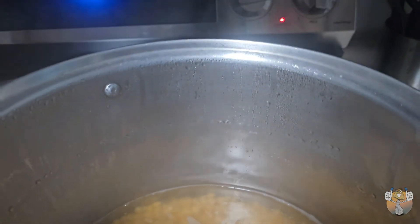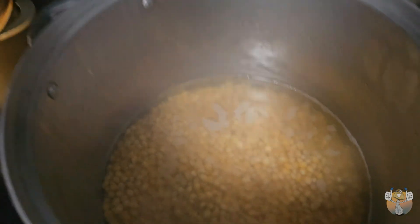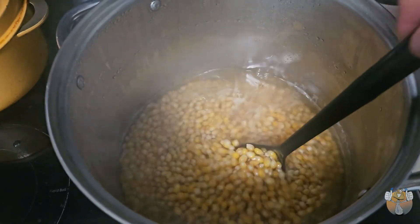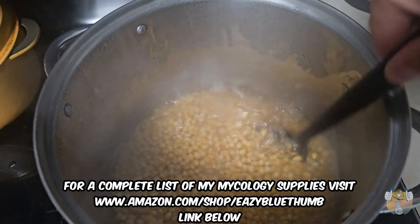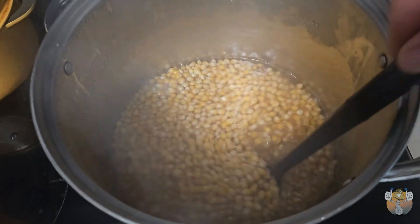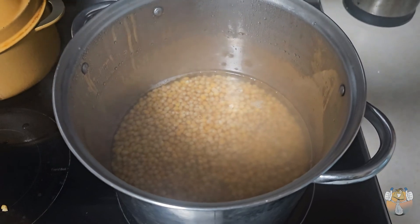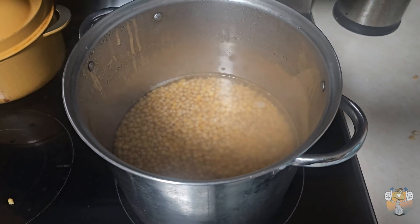We've got our temps on low or medium. Let's give it a stir and we'll let that sit for another half hour to 40 minutes.